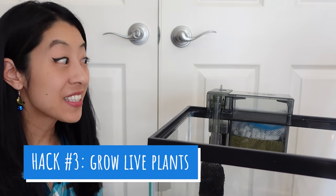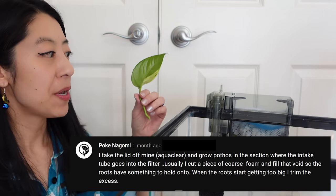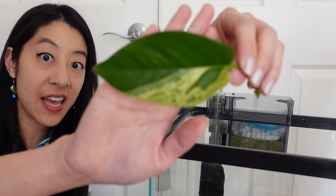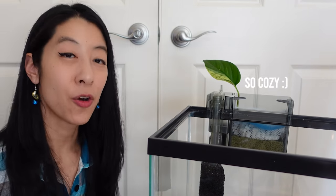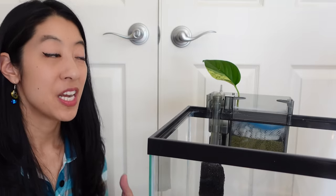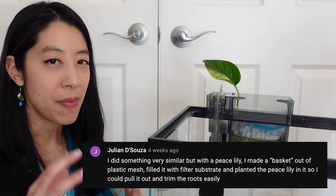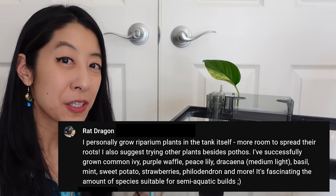Hack number three: if you want to use live plants to purify your water of toxic nitrogen waste but have fish that like to eat plants, consider growing plants in your filter instead. This requires leaving off the lid of your filter. You can take something like a pothos plant, cut off a little leaf, and stick the stem into the water — it will start growing roots. Lucky bamboo would probably also work. Julian recommends putting the pothos in a mesh plastic basket so it's easier to remove during cleaning and you can trim the roots if they get too long. Rad Dragon has a list of other plants to try, but some might be too big, so do a little research first.